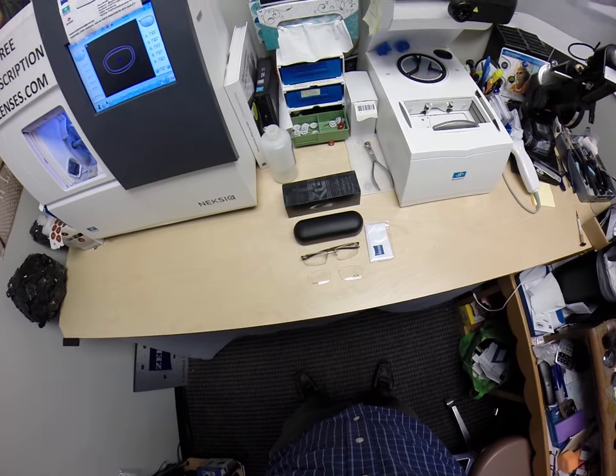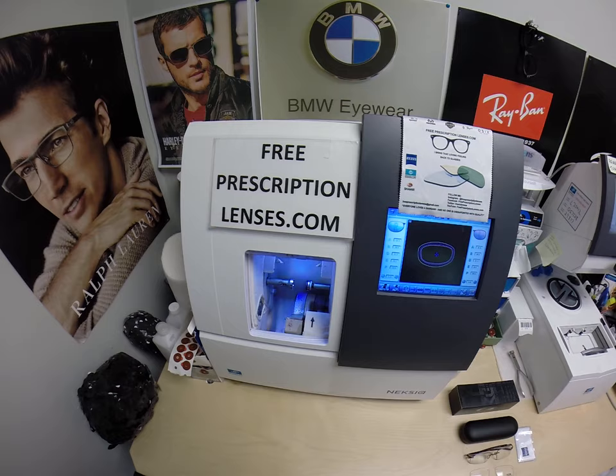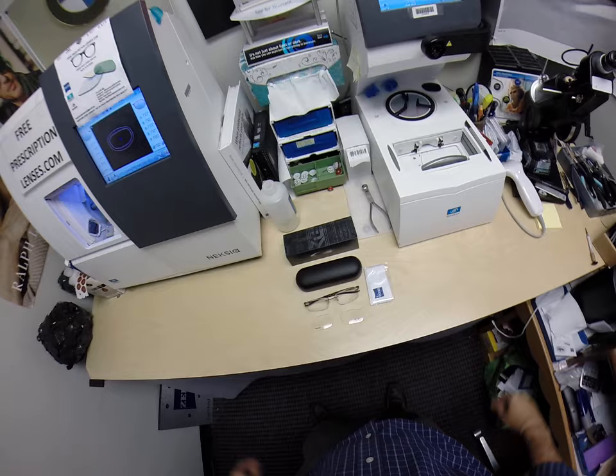Hello everyone, and a special thank you to George in Greenwood, South Carolina. This is freeprescriptionlenses.com. I am Seymour Better, the hardest working man in the optical industry. I want to take a moment and show you the Gauge 3.1.